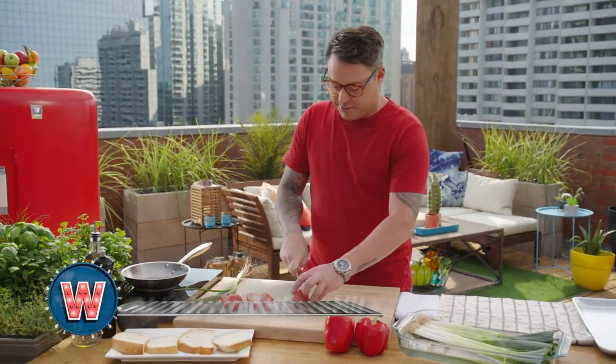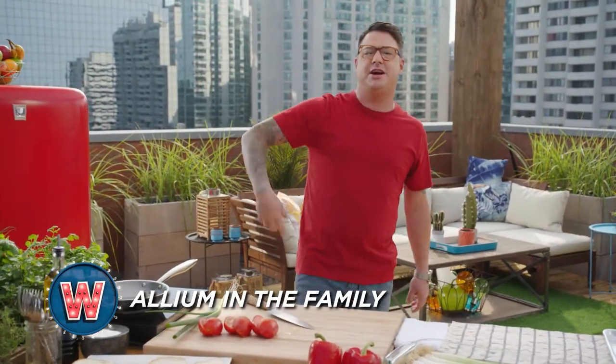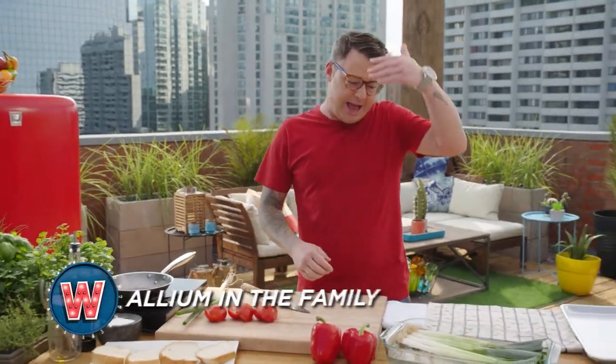There are so many delicious things in the Allium family. You've got onions of every kind, green onions, chives, garlic, and leeks.